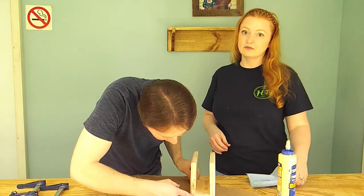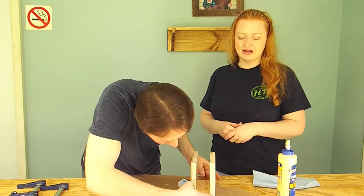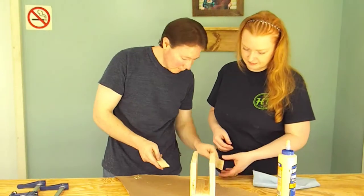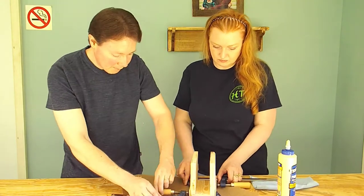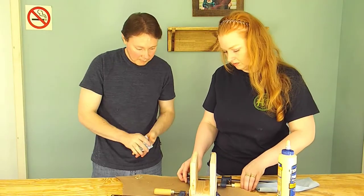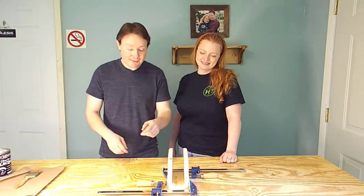It's almost time for dinner. But before that, we're going to put some clamps around our napkin holder and let it dry.